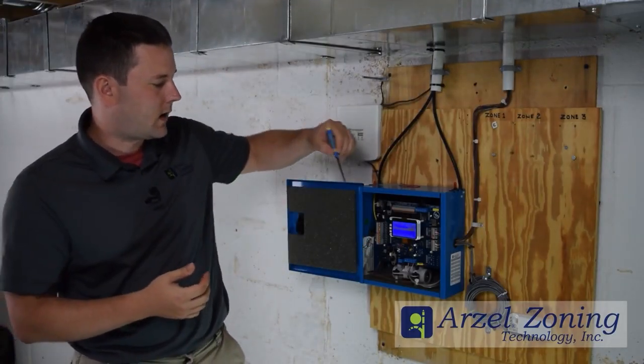So now we've disconnected our O-wire, and we have W1Y1G-Heating. The call is now going through successfully.